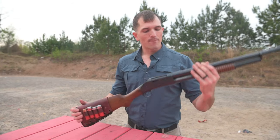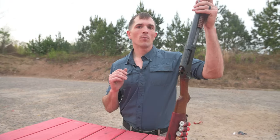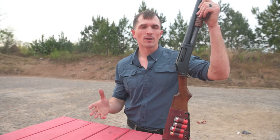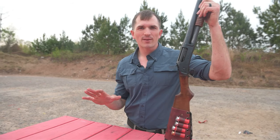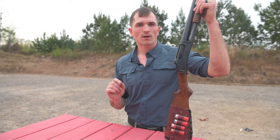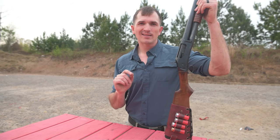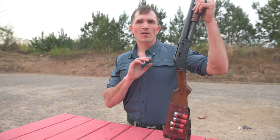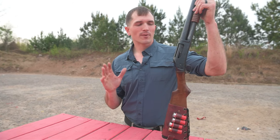So I bought this shotgun about a year ago when one of my coworkers — one of her family members — was selling a bunch of his guns. She brought in a kind of booklet showcasing everything, and I was flipping through it. Not really impressed by anything I saw until I saw the Cimarron 1897 — new, never fired.